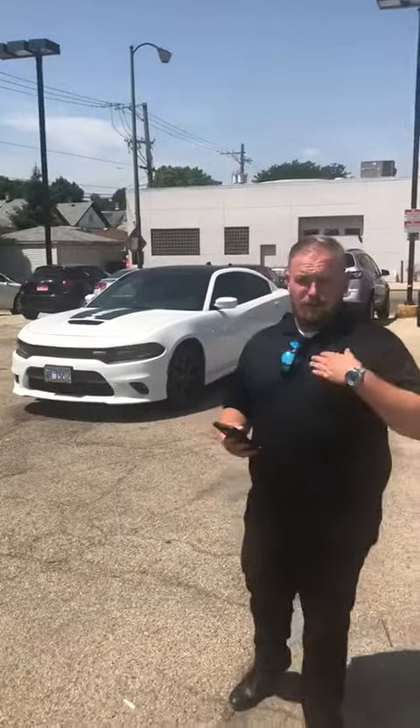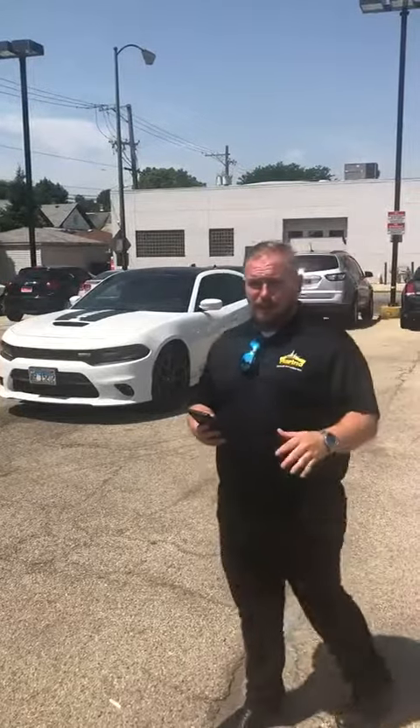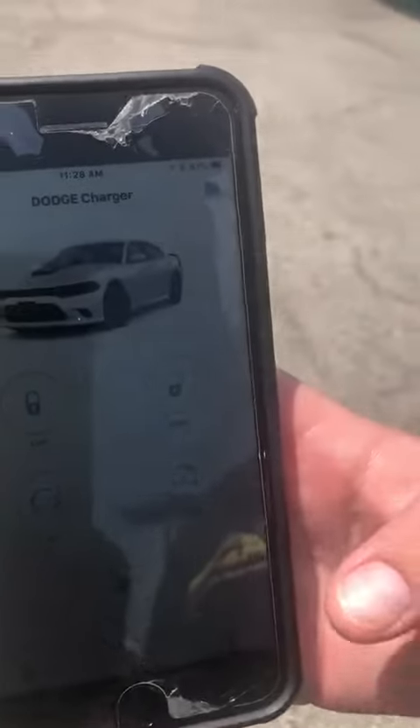Hi everyone, this is Tim from Marino Chrysler Jeep Dodge. I'm also here with Hiro. We're gonna go over the Uconnect app for the Dodge Charger Daytona for 2018. It comes with the 4C system that goes on all of our products between Jeep, Chrysler, and Dodge.